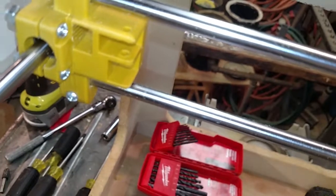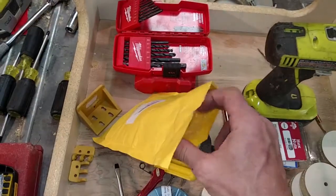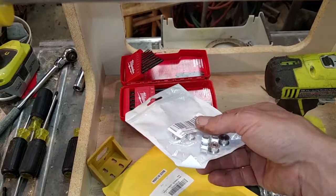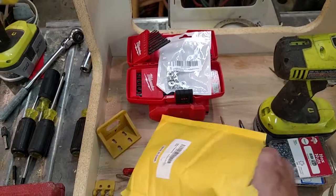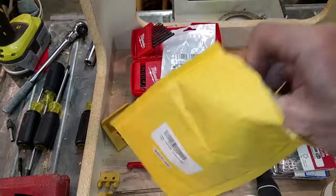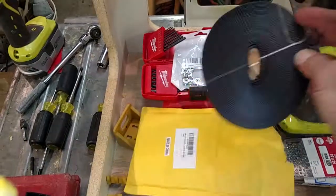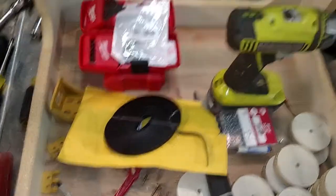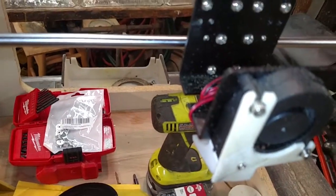On another note, a package arrived today. In it, I have my roller bearings and I also have my belts. So the next stage will be installing the bearings and running the belts. I still have to figure out how I'm going to attach the belts to the X carriage and go from there.